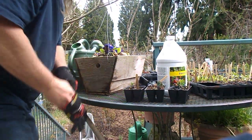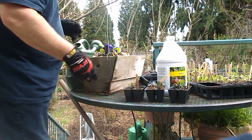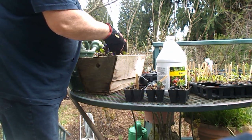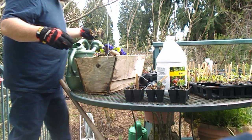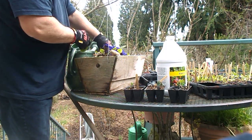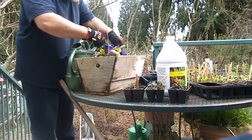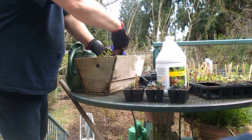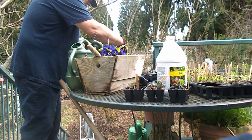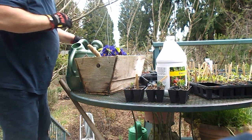Hello everybody, this is Howie Jones. What we're going to do here is just spruce up an old hanging basket from last year. First we'll take out some of the dead material — I have a wheelbarrow right below my deck and everything goes into it to go into the pathway soil bank. We're regenerating the basket here, pop this out, and there's another basket over here.